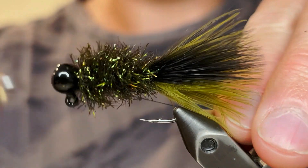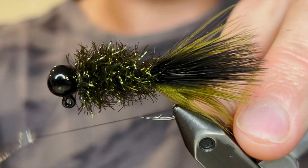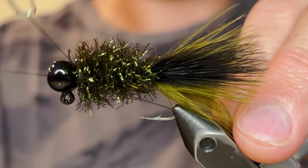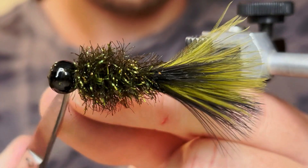I like to do a five turn whip finish, and then just do another one — a double whip finish — just to make sure the thread doesn't come loose when you're fishing this jig. It gets hammered hard by the fish, and the teeth on the smallmouth like to pull some of the fibers, so you don't want your thread to come loose. Now we're just going to cut the thread.